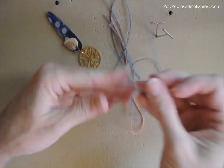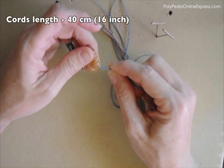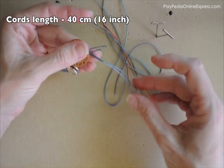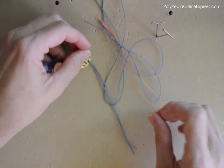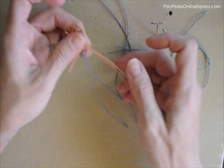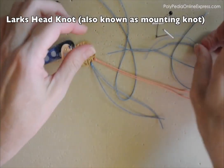We will start with mounting our cords onto the metal findings. The cord length is about 40 centimeters, which is about 16 inches. The cord will be folded in half so you will get half of that size. The number of cords depends on the width of your work — if you want a wider design use more cords. I used five cords: four blue and one pink.